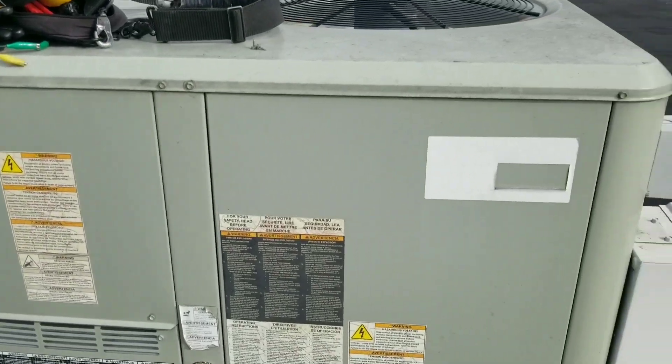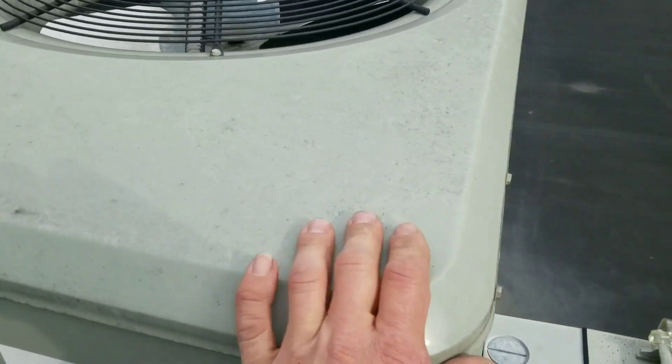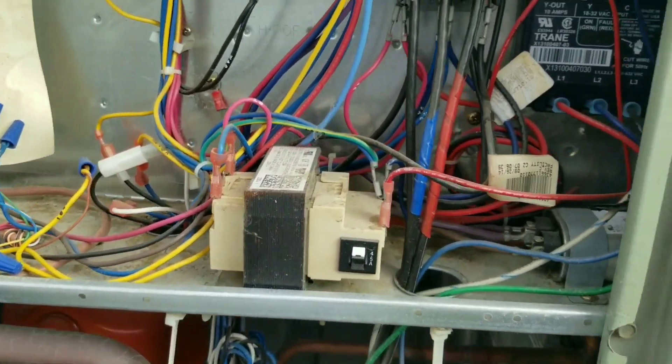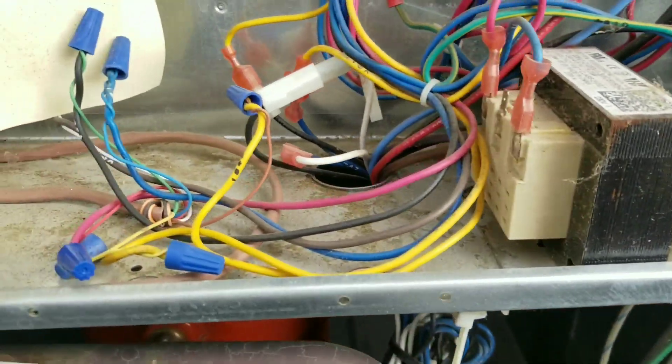We've got a thermostat blank and it feels like it's running up here. I think this is our guy here — we are tripped. So we're going to have a low voltage short somewhere.